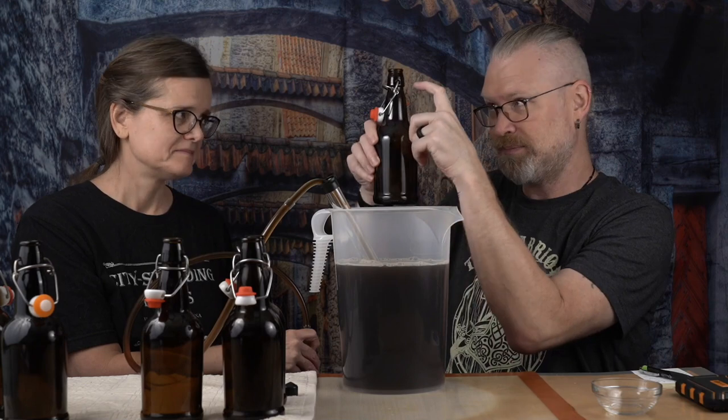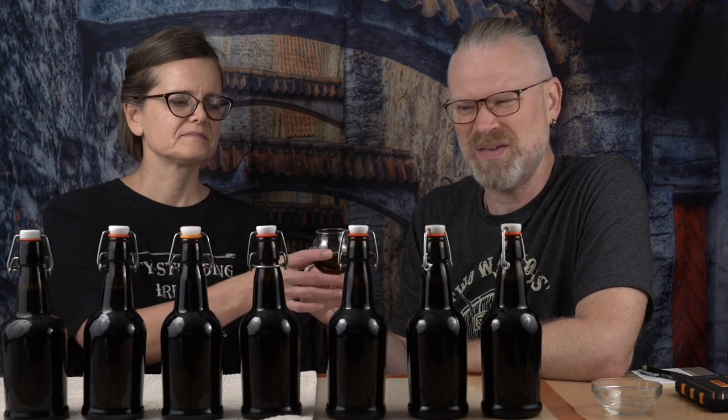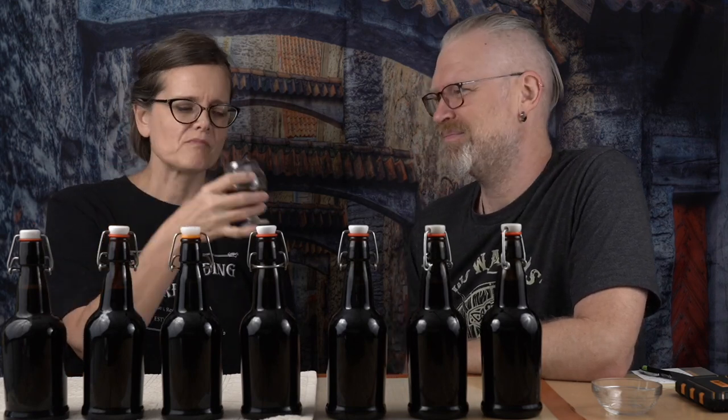If you've never seen us bottle before, we're basically just filling up to about there, then pulling the bottling wand out and going into the next bottle. So we have our seven bottles, and there was just a tiny bit left — about two ounces or so. We do fill these just a little bit more than the 16-ounce mark. But I thought, don't waste it, let's give it a try. It certainly smells like beer, which has to be expected — it is beer.